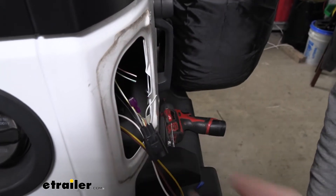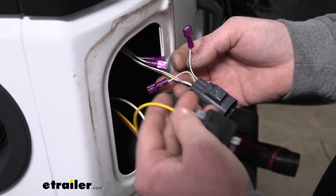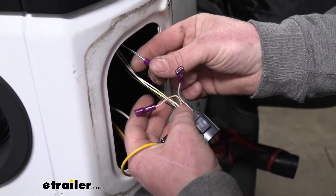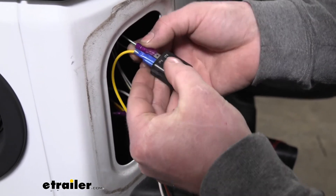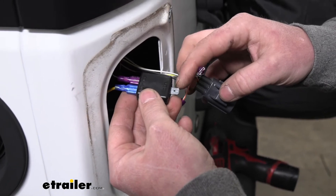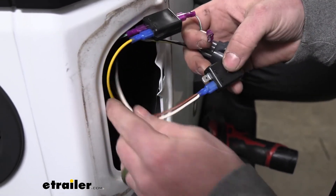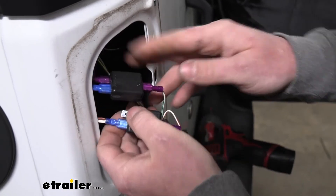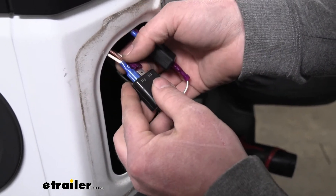Looking at the factory wiring, the tail light signal is the white wire with the orange stripe, and the stop and turn signal is the white wire with the green stripe. Cut those wires in half, strip back the insulation on all four ends, and crimp a red or purple terminal onto each. For the stop-and-turn diode with the new yellow wire: hook one factory white-green wire to one terminal, and the white-green wire closest to the plug goes to the terminal labeled 'out.' Do the same for the tail light signal: white-orange closest to the plug goes to 'out,' and the other white-orange end goes into the last remaining terminal on that diode.